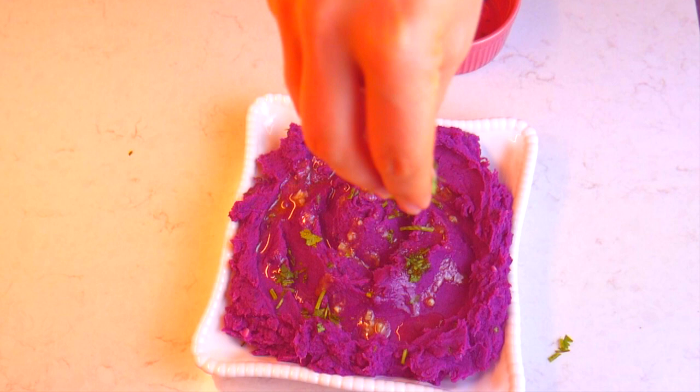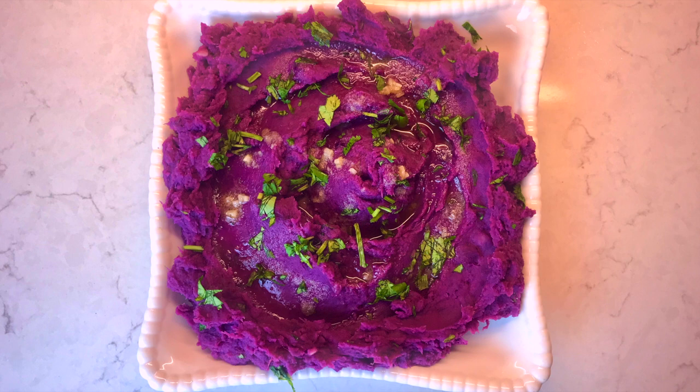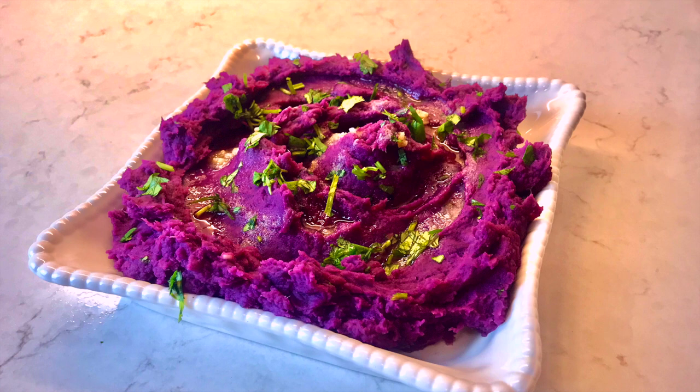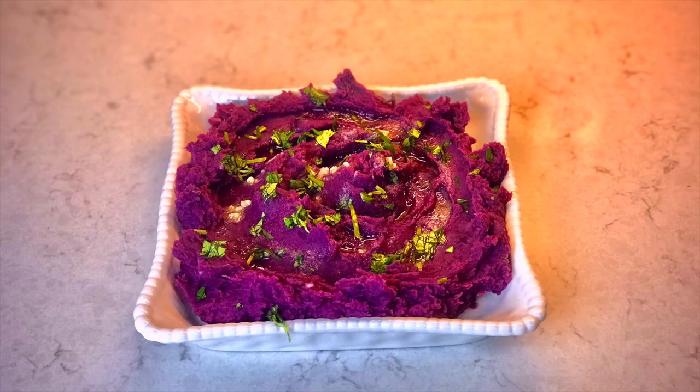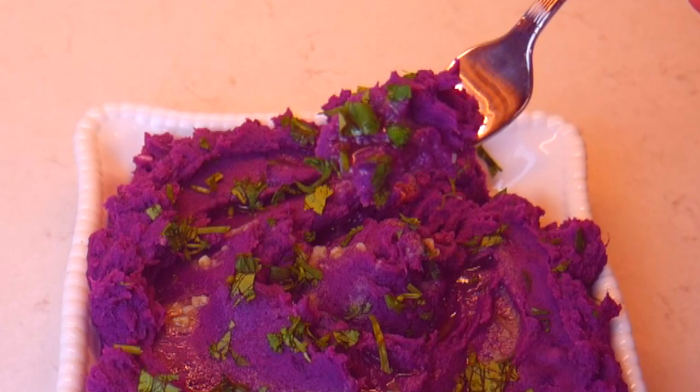This is a delightful and colorful dish to add to your table. Serve it during the holidays to bring some nice color to your dining table. It's great for birthday parties, baby showers, and it makes a great Thanksgiving dish. Impress your guests with this beautiful purple mashed sweet potatoes that will not only add color to your dining table but also bring some great health benefits. If you enjoy this recipe, share it with your friends and family, and remember to subscribe. I'll see you in the next video.